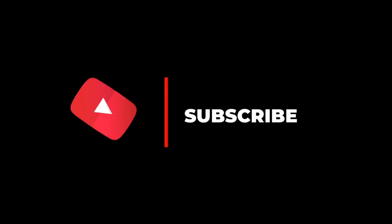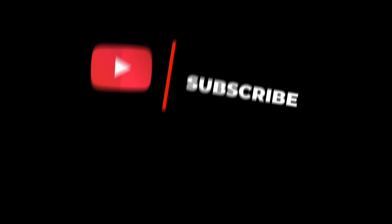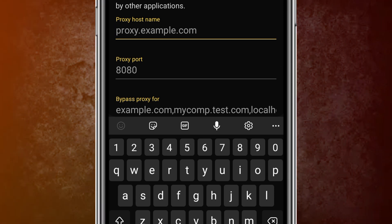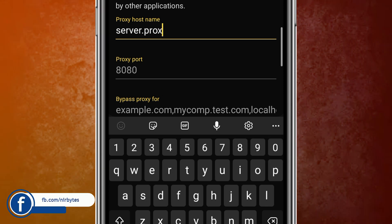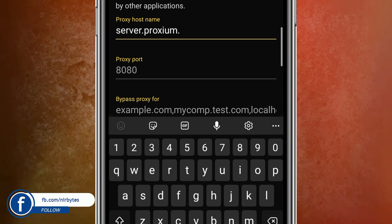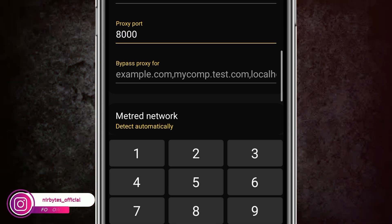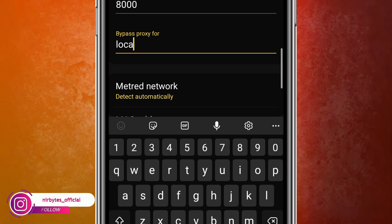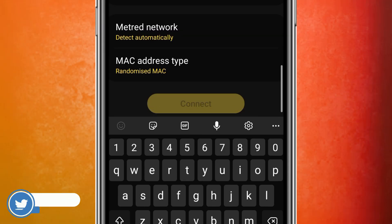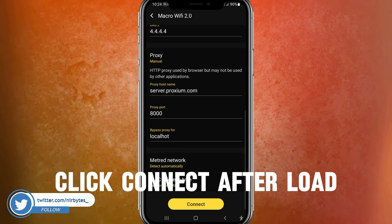Make sure to hit the subscribe button before using this proxy, otherwise it will not work. Here you need to type the server address: server.proxy.com. This is a private proxy — the port is 1000. Then type 'localhost' in order to bypass this proxy.